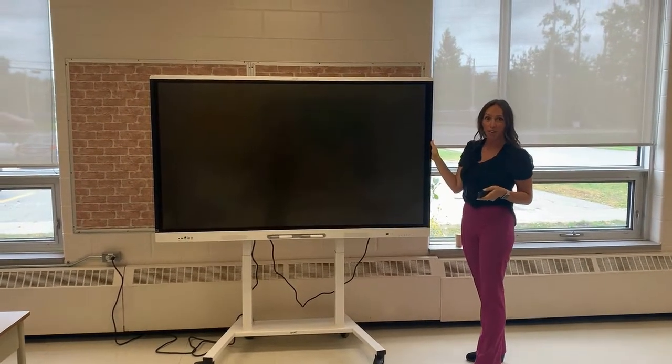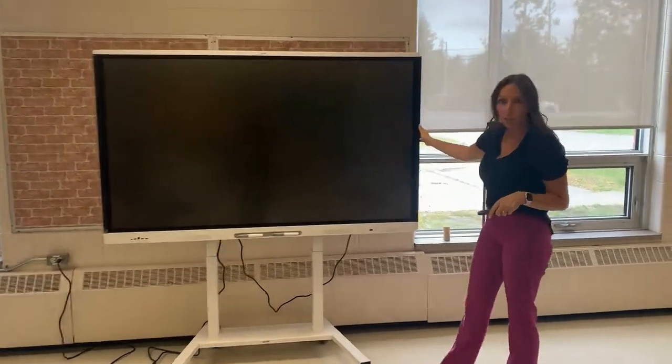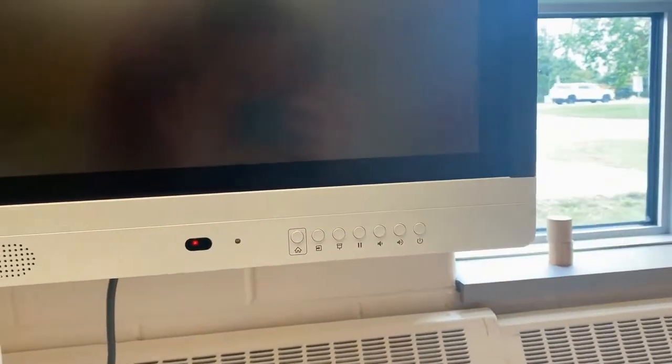Today we're going to be talking about the new smart interactive display. To get started with your machine, you can power it on using the button located on the device or the remote.